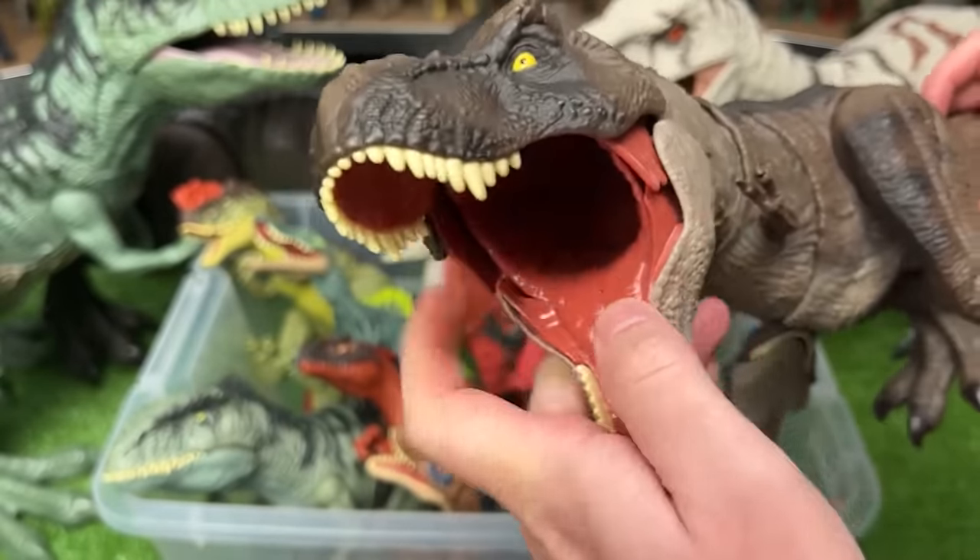This is an Orange Velociraptor. It's a pretty basic figure so you can only move the arms, the legs, and the tail. But it's pretty large and still pretty cool.